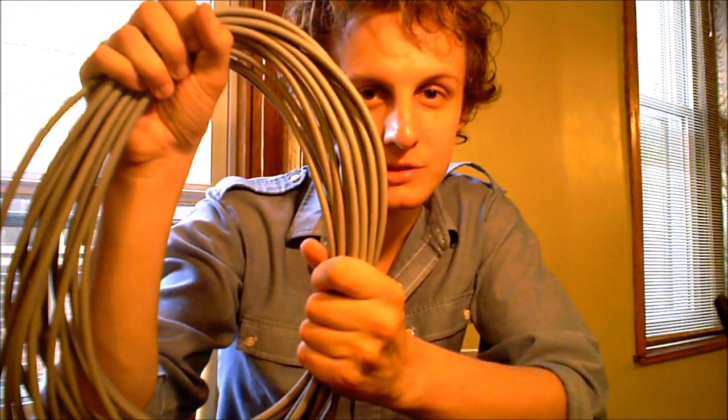Hi, I'm Peterson Goodwin from DIYRecordingEquipment.com and today I'm going to show you how to save some money and make yourself a better tech by building your own microphone cables.